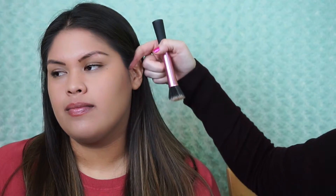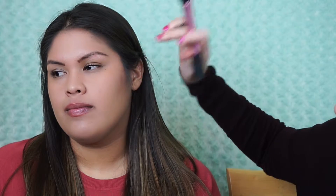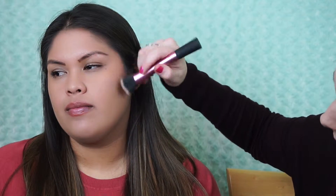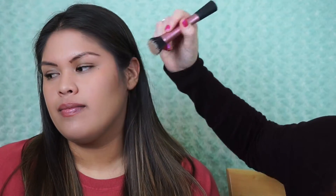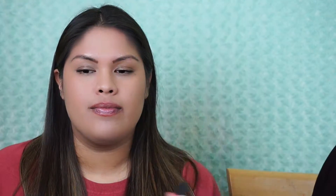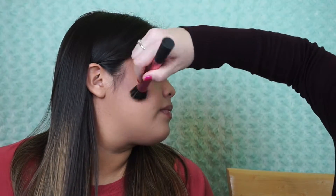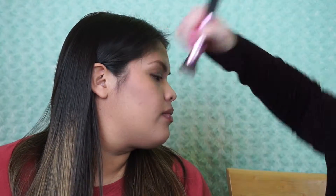For those of you that don't know how to contour, you always want to start at the top of where the ear starts and bring it down to where the eyeball would end — you don't want to go past that. Push the product up towards the cheekbone. Next we're going to do a little bit of blush.